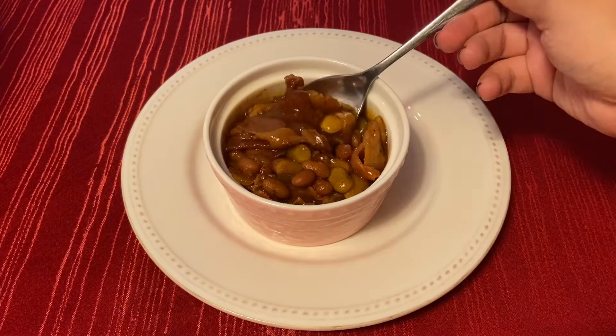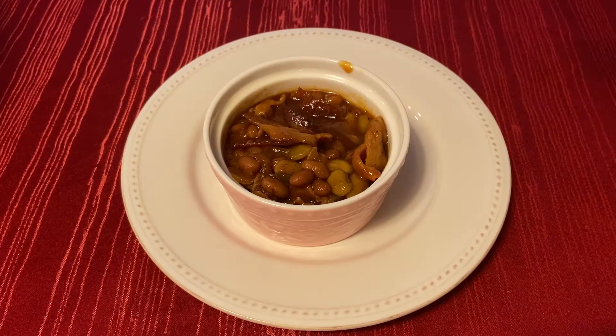Hi everyone, welcome to my channel. Today we are going to be making baked pork and beans from the Fallout cookbook.